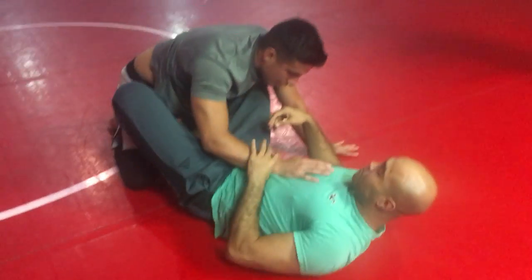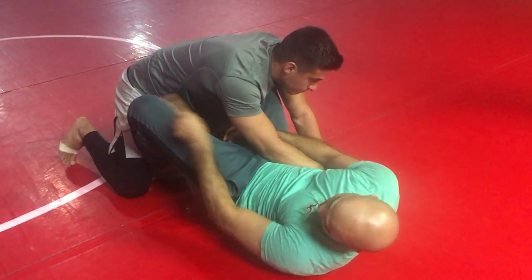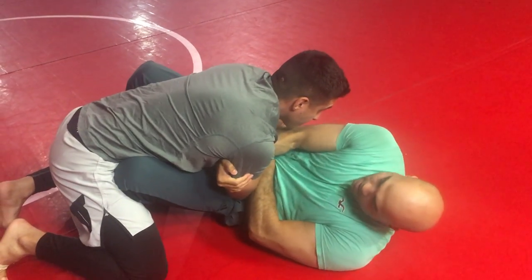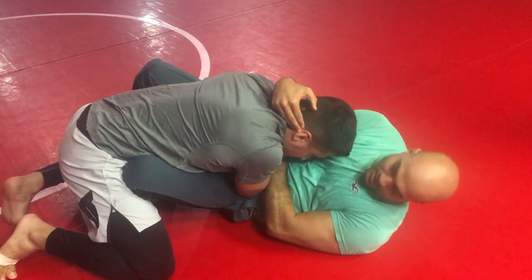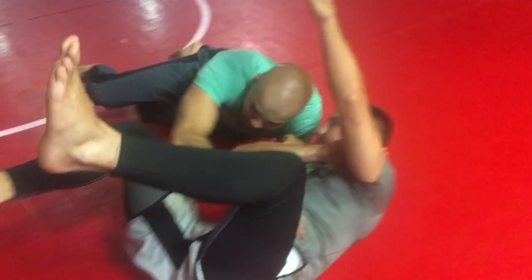And the third one — I'm trying to do the arm drag, but he moves, he shifts his weight that way. Now instead of going from here, I'm going to go to his collar, take this leg, this hook out, put it on the floor, and sweep him this way and come up.